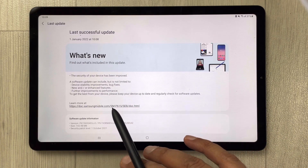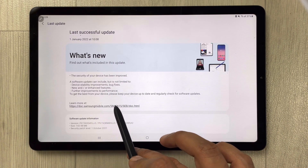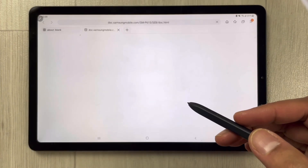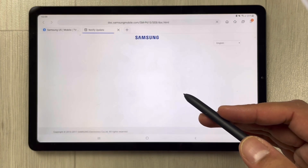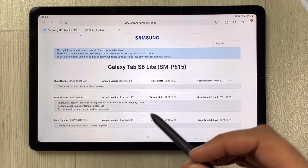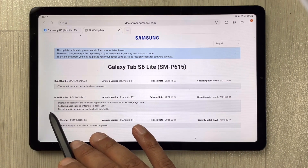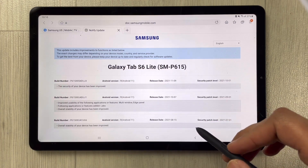If you want to know more about the security patch level, you can see the link here. Click it and it will open a new page from the Samsung website, showing you all the related security information — the build number, the Android version they released, and all the details.